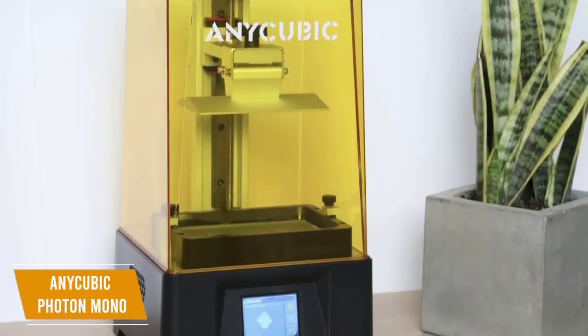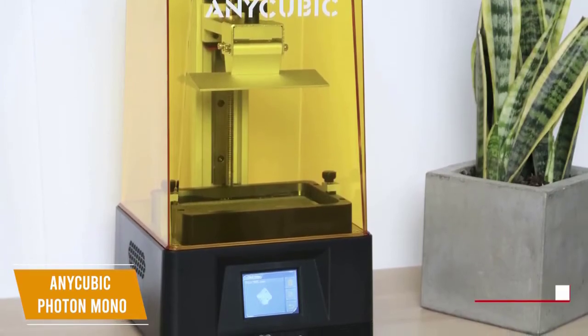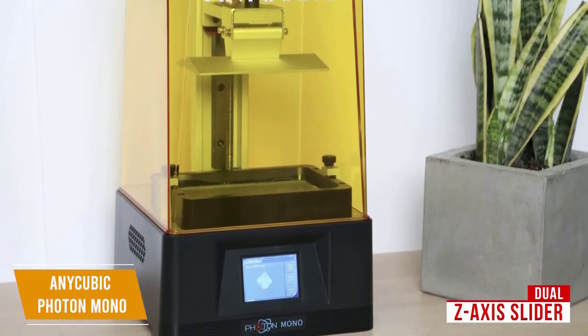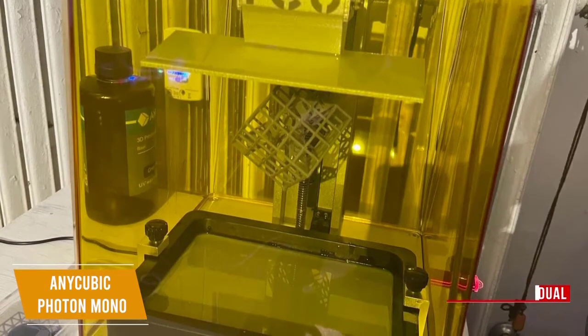It has a number of upgrades over the previous Photon models, including being quieter, so it's less disruptive to run at night. The Anycubic Photon Mono has the dual Z-axis slider that notably improves the performance and stability of the Z-axis, giving it a 0.01 mm accuracy, making layer lines even harder to spot and creating smoother surface finishes.